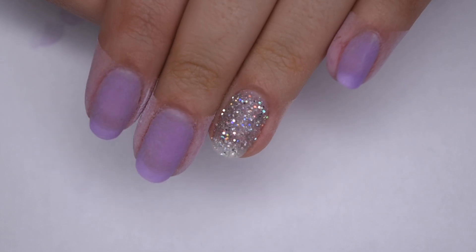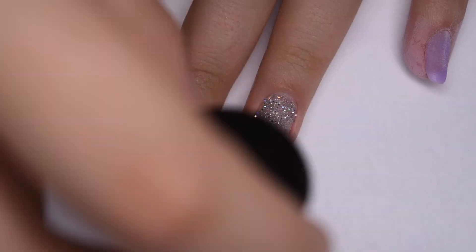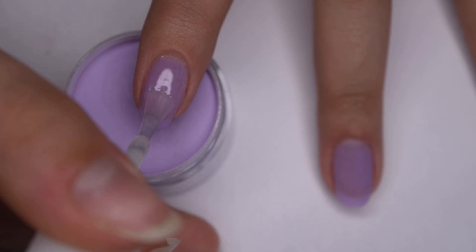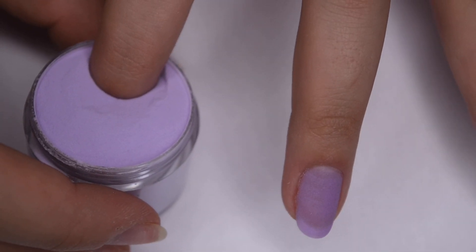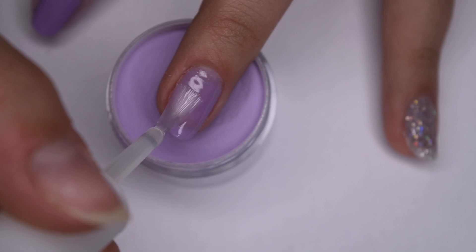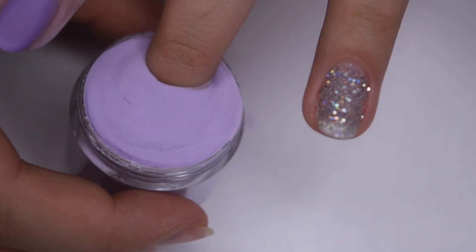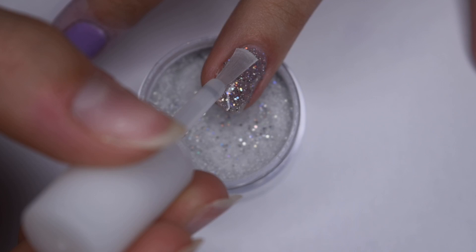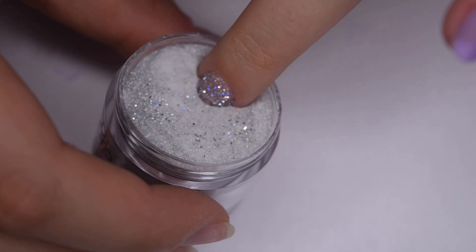This glitter is so pretty — I think this is my favorite dip powder from Model One's because it is super holographic and glittery and looks so beautiful on the nails. Here's the first coat of dip powder and as you can see it's still a little bit sheer, so I'm going to brush off any excess powder and go in with a second layer. The application is the same for any brand or color of dip powder — it's a simple technique that works very well and leaves you with a beautiful long-lasting manicure.